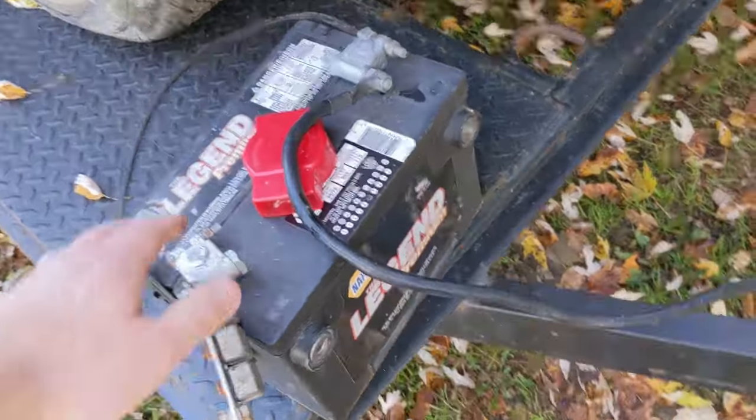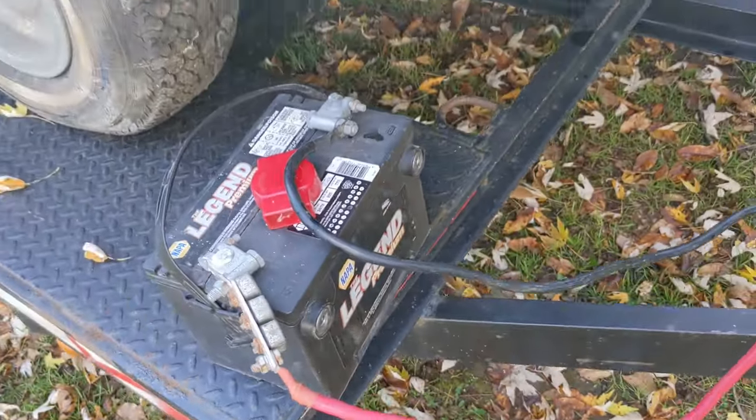Here's the auxiliary battery for my truck. I usually leave it right in the truck and then just run jumper cables back through.